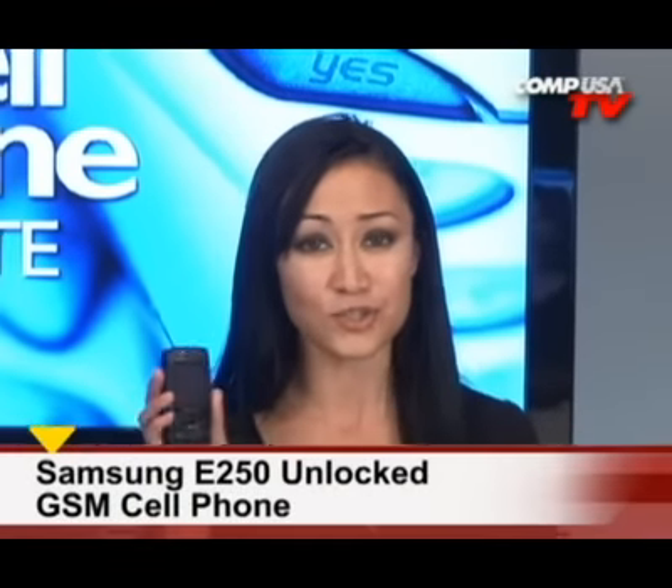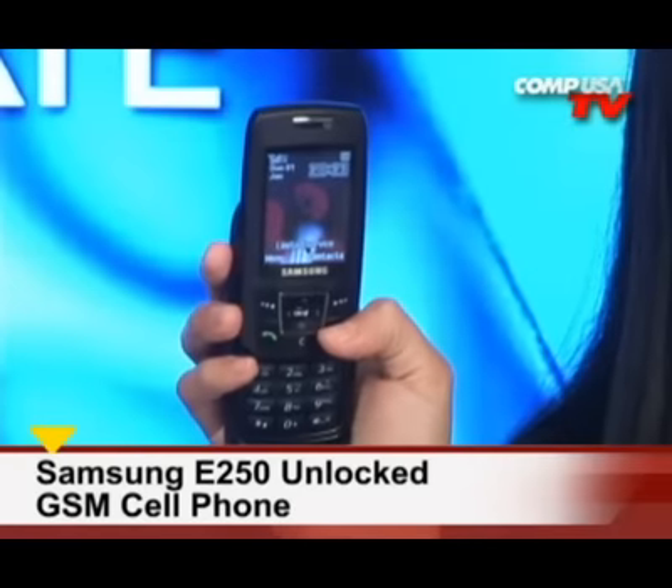Are you looking for a phone that's smart, compact, full of features, and sexy? Sounds like me. Hey, it's Q, and today I'm here to talk to you about the Samsung E250 Unlocked GSM cell phone.